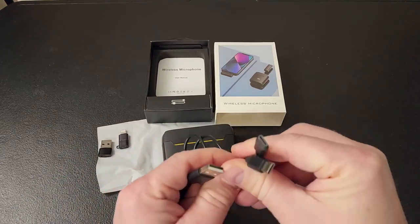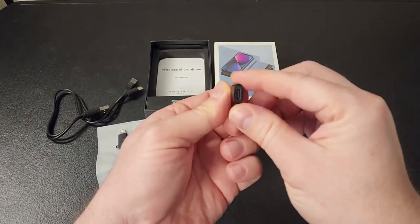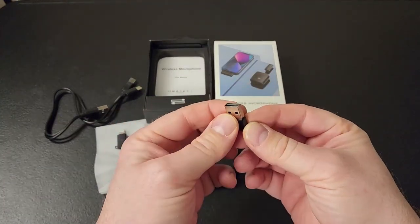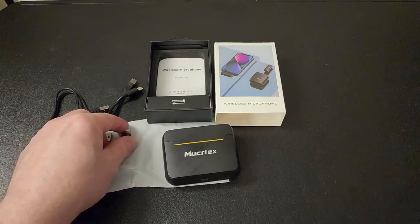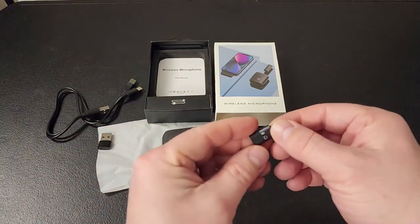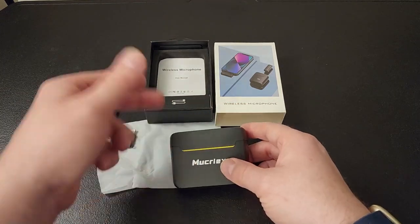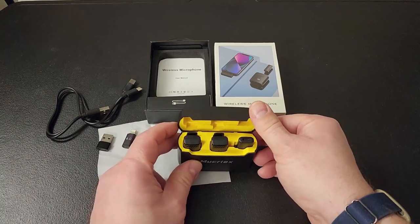This comes with one to two USB-C cables for charging. It also comes with a USB-C to USB-A adapter for using with a computer, and then a USB-C to lightning connector for using with an iPhone. You also have your user manual, but this is pretty straightforward.